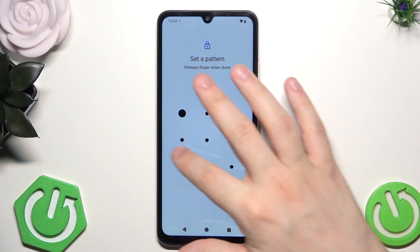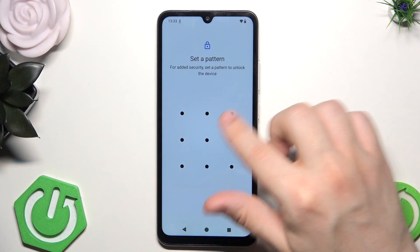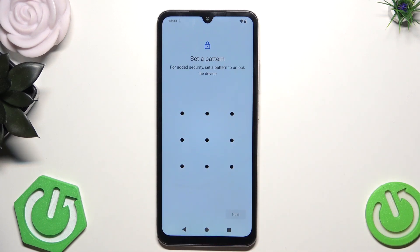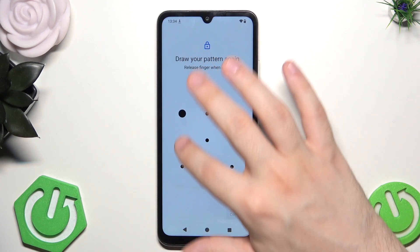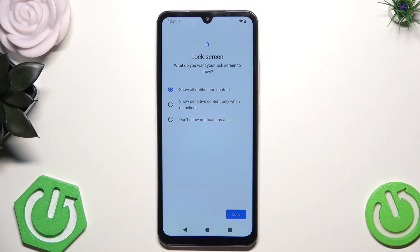So now, basically in here, all you need to do is to draw your pattern on that, by connecting those dots. The minimum value of those dots is four — so at least four dots need to be connected. Simply draw your pattern, click on next, draw it again, then click on confirm. Make sure that you won't forget your lock screen, otherwise you will be forced to reset your phone and basically lose all of your data if you don't have a backup.